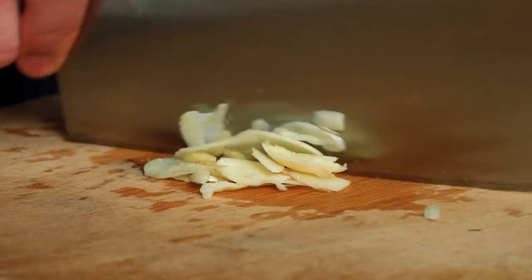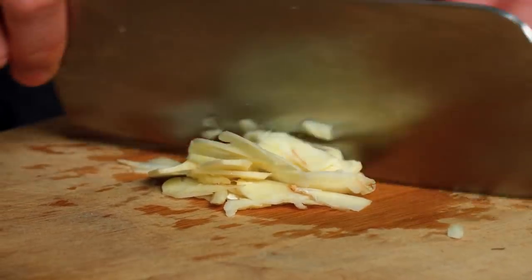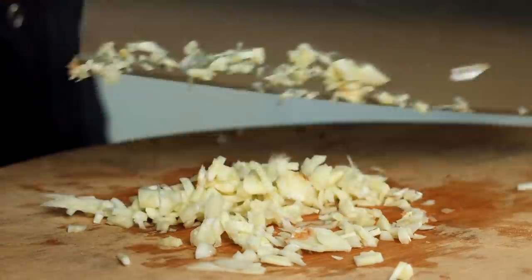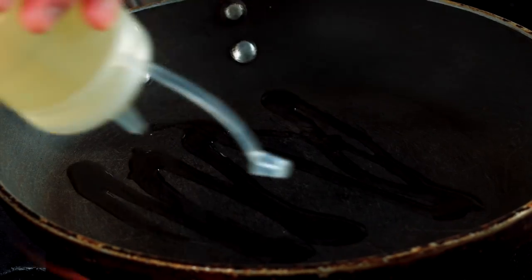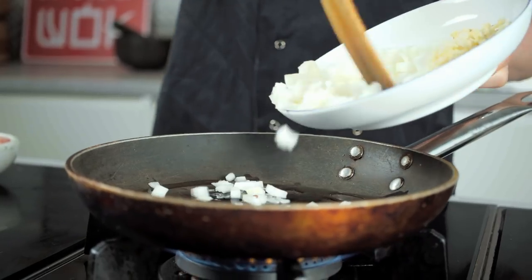I'm going to show you how to make a traditional Chinese-style flaky pastry that doesn't need any really difficult rolling or folding like French pastry. But first, let's get started with the filling — hot pan on the hob, just a little bit of oil, and then the diced onion goes in.